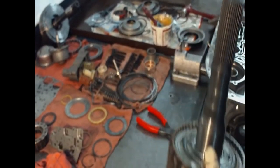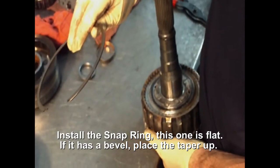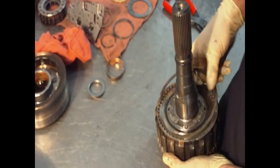Snap it in place and turn it over. It's a snap ring — some of these have a bevel on them, this one's flat. If it does have a bevel, make sure that the taper is up. This one here is flat.